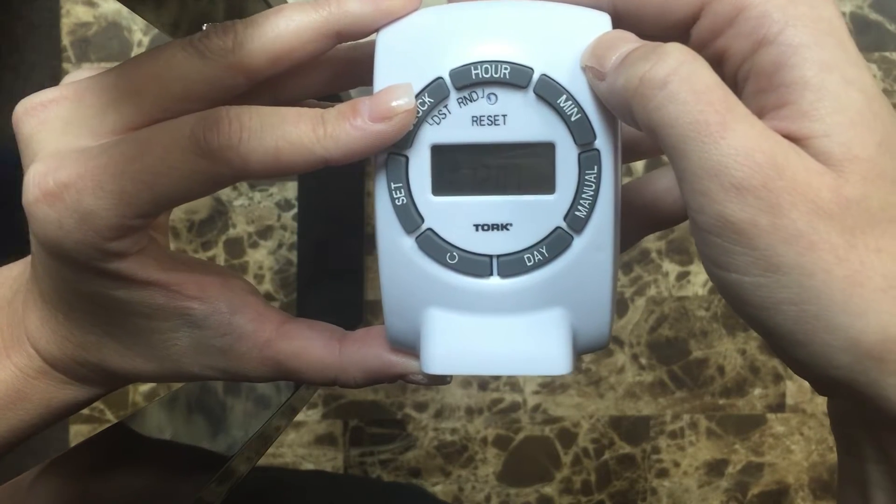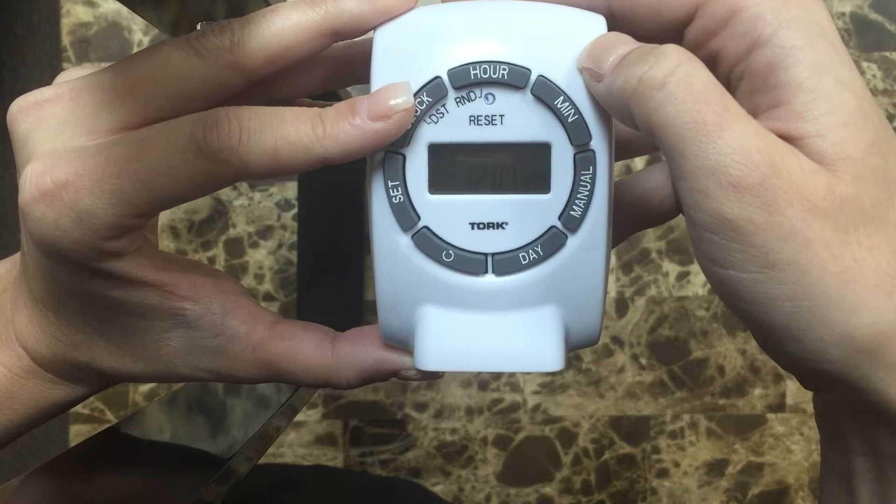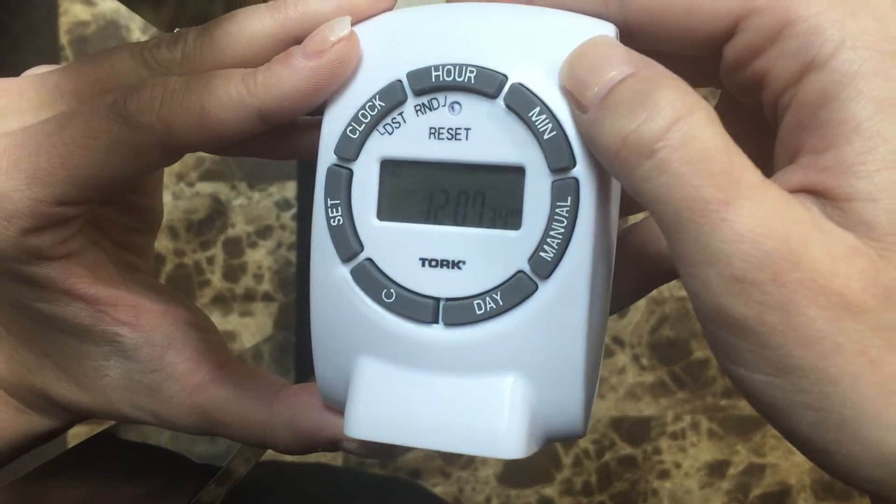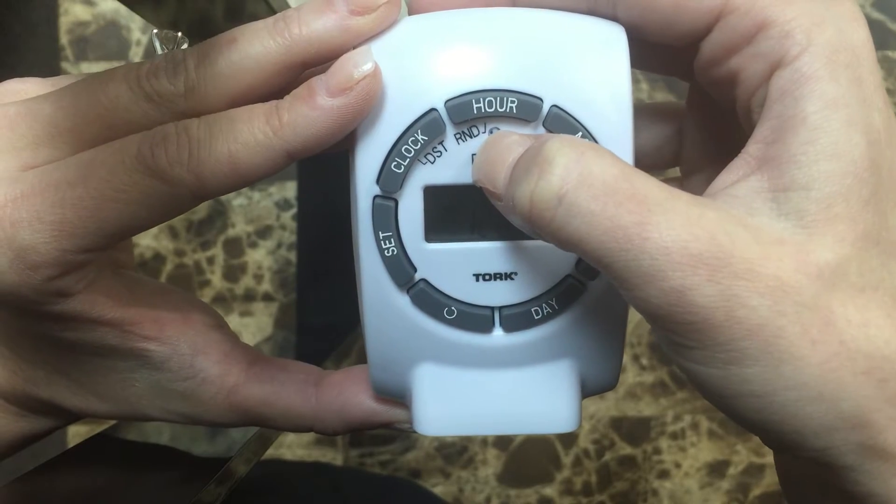Hello and welcome to the installation instructions of our digital timer for GardenLite LED. To set the time, press and hold the reset button.